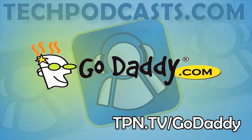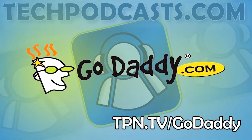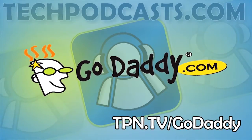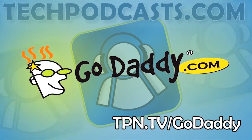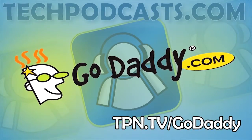Tech Podcast CES coverage is sponsored in part by GoDaddy.com. Get domain names, cloud hosting, and dedicated servers, all easy to manage and configure. GoDaddy has all your web needs. Visit tpn.tv forward slash GoDaddy for special offers.